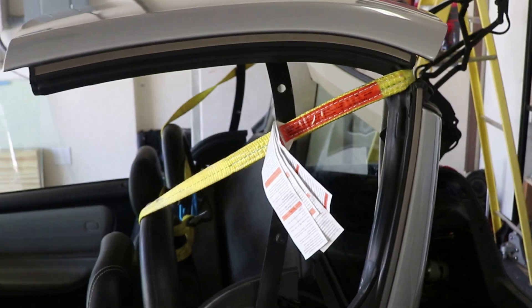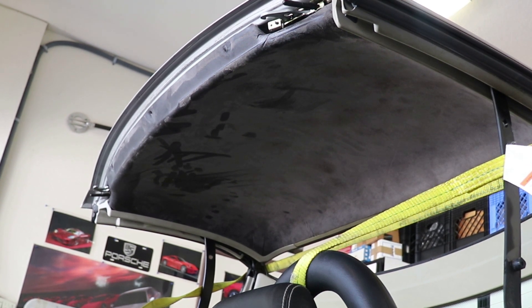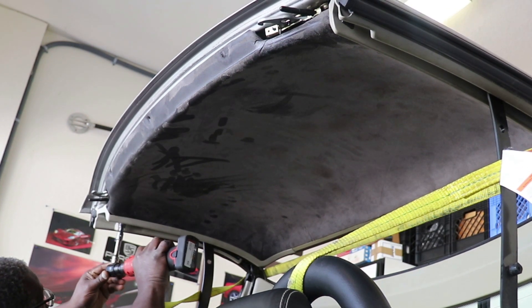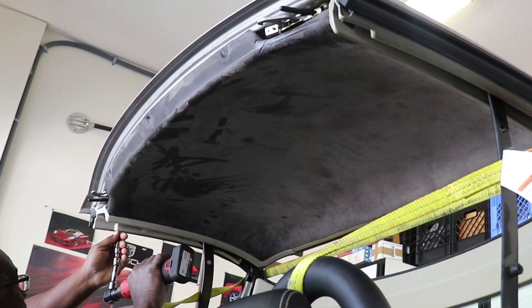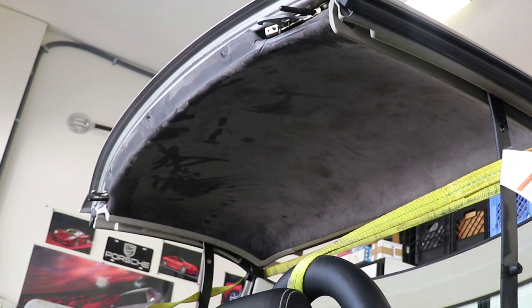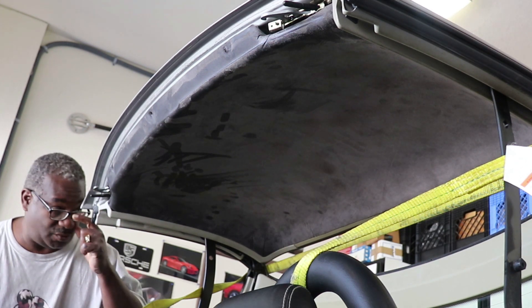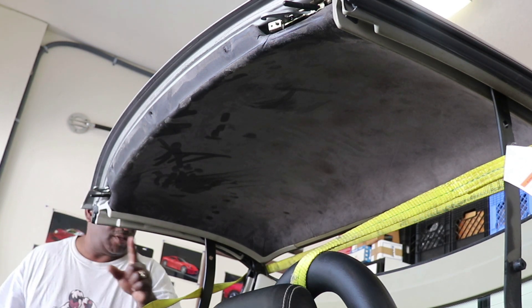There are three screws on either side, on each of the strips on the right and left of the headliner. Take those loose, remove them, and we should be able to take the headliner off, get it cleaned up, and start working to remove that cylinder. There are three screws, not two.